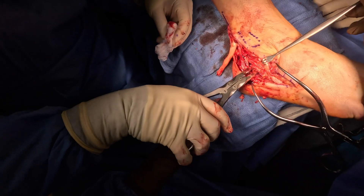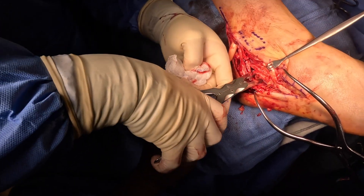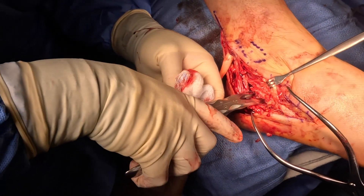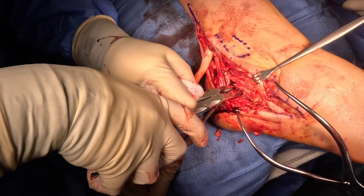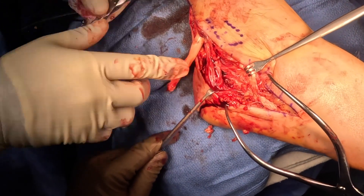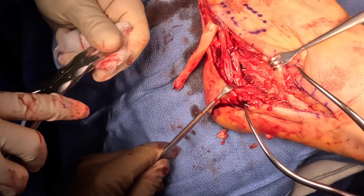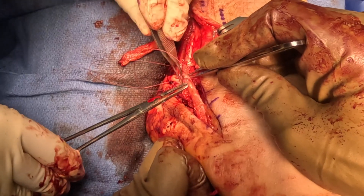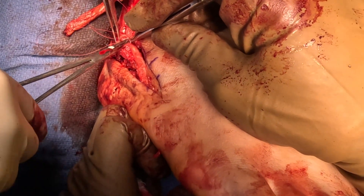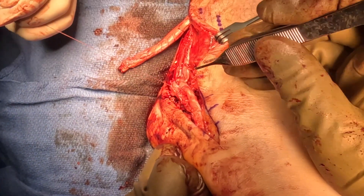The next step: dissecting deep within the area of the heel bone, there's a tubercle called the peroneal tubercle. Now this is an anecdotal claim, but usually in patients that have these ruptures, they'll have a sharp peroneal tubercle on the calcaneus or heel bone. You can see we're using rongeurs and removing that large bony prominence. Then we're going to do an end-to-end repair as best we can on the brevis tendon.